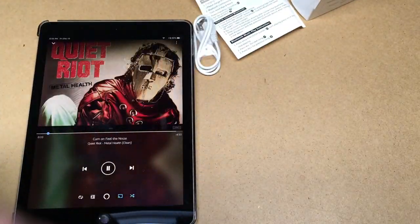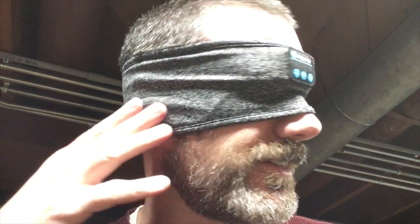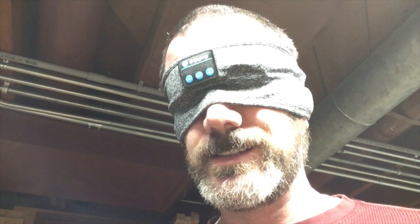I'm going to switch to selfie mode and show this on my head. This slides in and out and it's easy to keep centered — you can push it right back into place. The speakers are here over my ears and you can slide them around to position them right in front of your ears. It can also go right down in front of your eyes. I don't really notice it on my forehead — it doesn't get hot or cold, I just wouldn't know it was there.